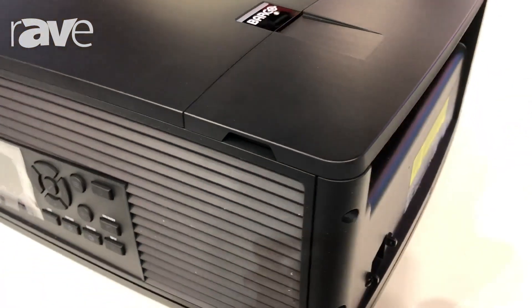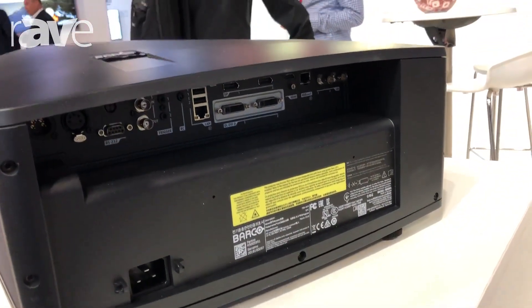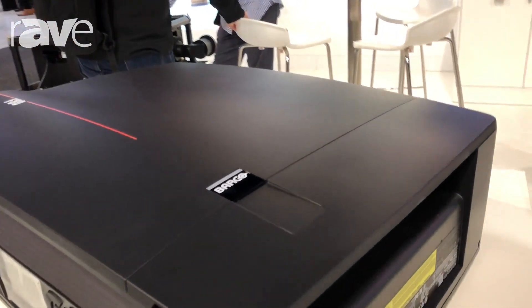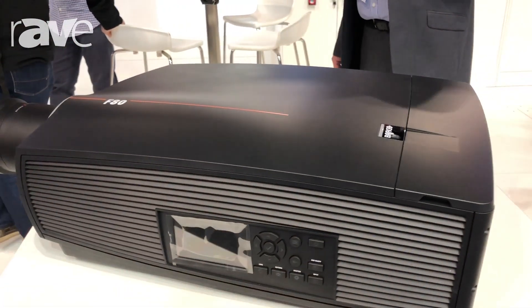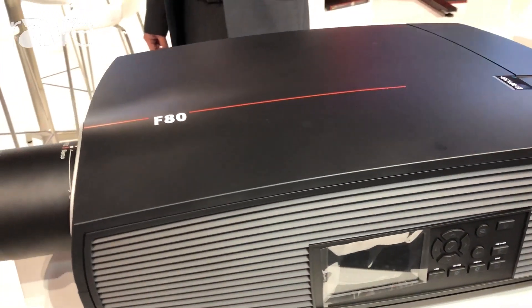We have a good range of lenses and this projector is also running our Pulse series software system. You'll find a uniform user interface throughout all of our new projectors, as we do with the UDX and other projectors we'll have a look at later today.